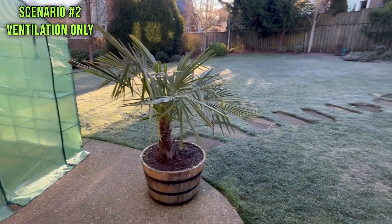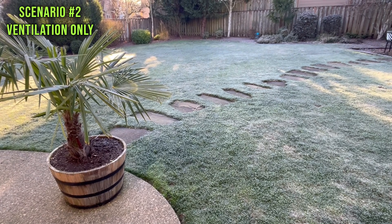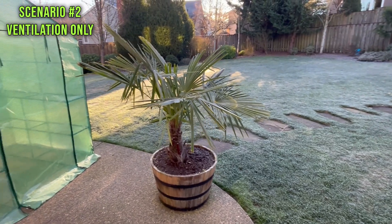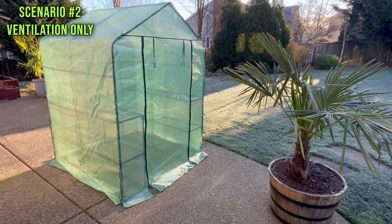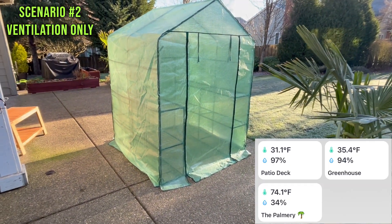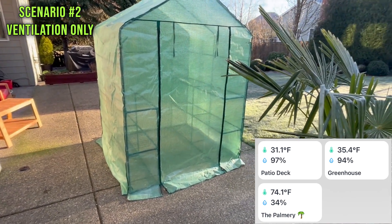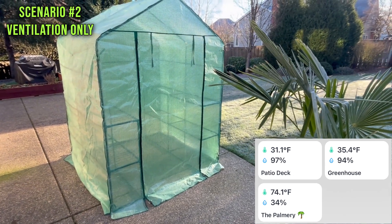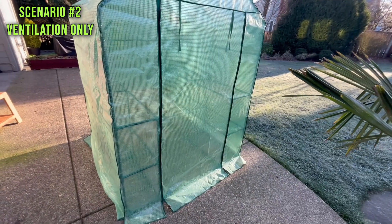We had a frosty morning, and I'm sure you've seen some of those southeast snowfall pictures — down in Louisiana and Florida, almost a foot of snow. They're experiencing a real winter right now. The greenhouse is actually warmer than the outside temperature — it's about 35 degrees in there and the patio is about 31. It's beginning to heat up despite being colder in there last night.